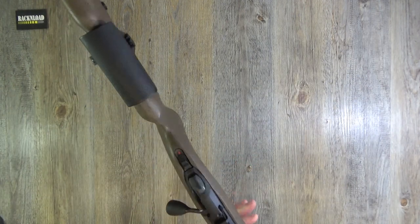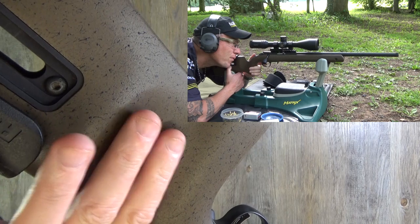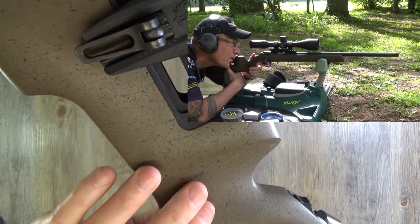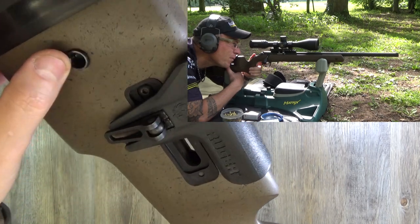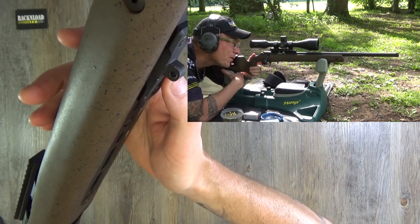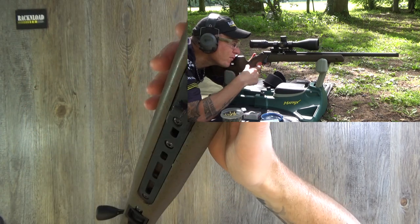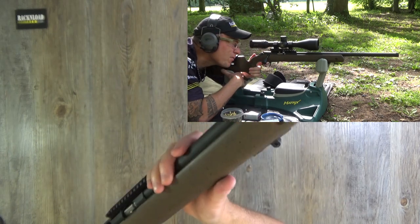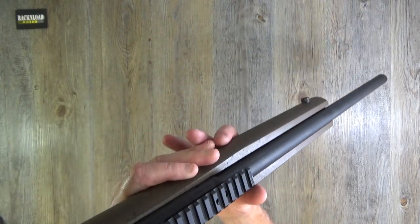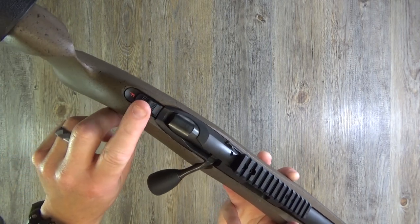It's absolutely identical to the 6.5 Creedmoor — same stock, a wooden stock with a textured finish. You've got the adjustable cheekpiece here, a QD cup, and sling swivel stud. This one has an M-LOK bipod holder. This is a demo gun so who knows what it's been running with. There's a 30 MOA rail as standard built into the rifle. Here is your safety catch — tang safety catch. I do love that on rifles; I think that is the right place to put a safety catch.